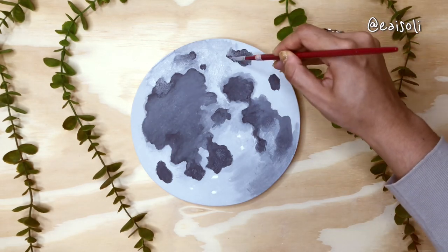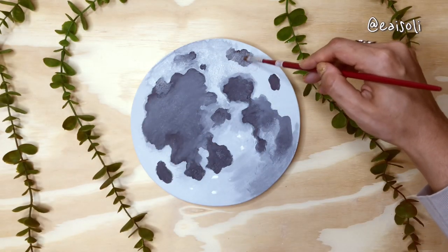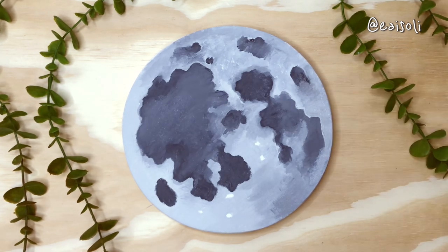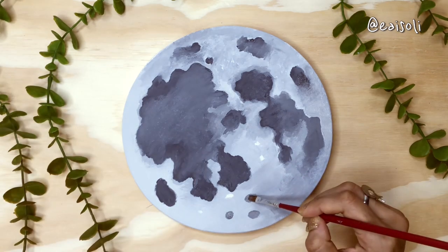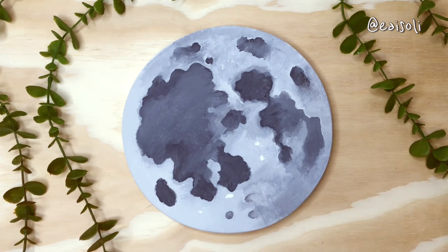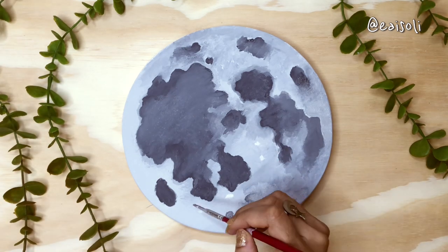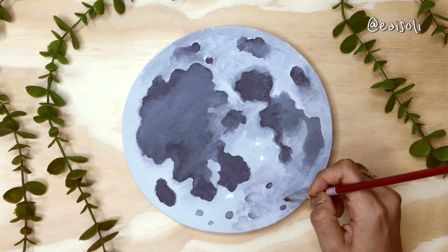I decided to buy a round blank canvas to make a moon, and I forgot to buy acrylic paints, but I found gouache paints for children in my stuff. With only the black and white paint of the brand Abelhinhas by Acrylex — not very confident with the quality of the paint — I made my color palette: three shades of gray and white to start my painting. I used a medium flat brush, a toothbrush, and a thin signature brush.